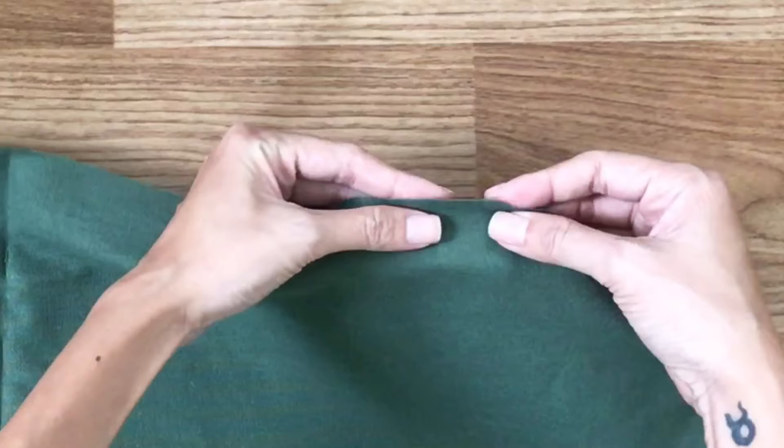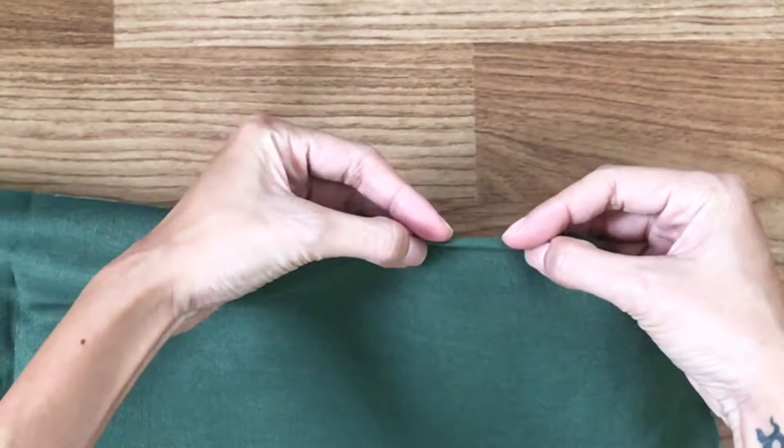After cutting, I fold the top of the main body double time and sew it in.